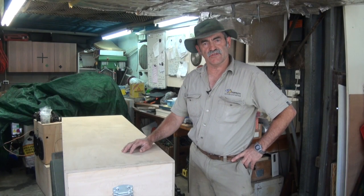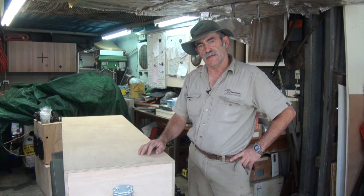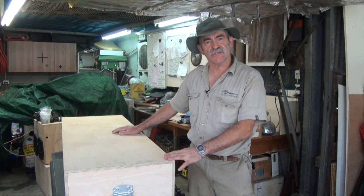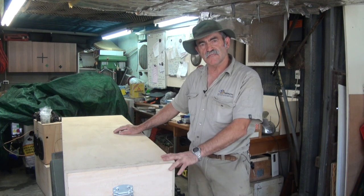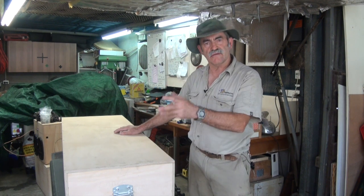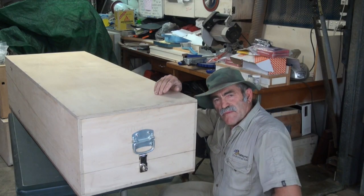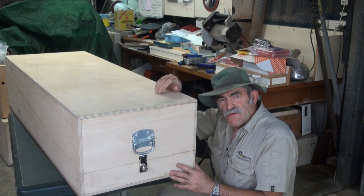Hi guys and welcome to Australia. Today I want to show you a gun box that I made for a friend. This is for transporting air rifles and such. I just want to show you a couple of things about how I did it. This box is built to stop the guns from rolling around the back of a ute.